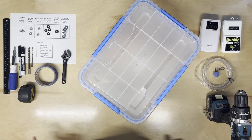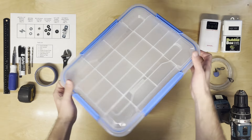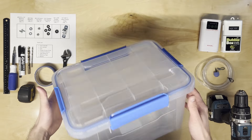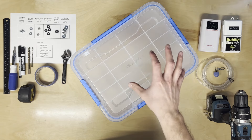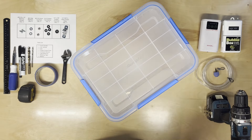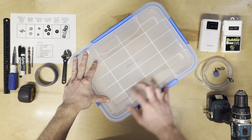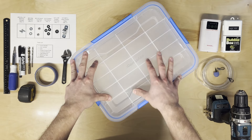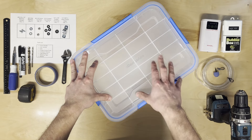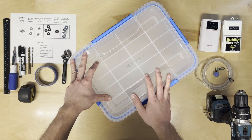Welcome back to Norris Outdoors. Today I'm going to show you guys how to make a quick, easy, and cheap bait well to keep your bait going on your fishing adventures. Since we're prioritizing it being cheap, it won't have all the features of the nice bait wells on the market. It's not going to be insulated, so make sure you're monitoring your bait a little bit more, switching the water more, and keeping it at a good temperature.